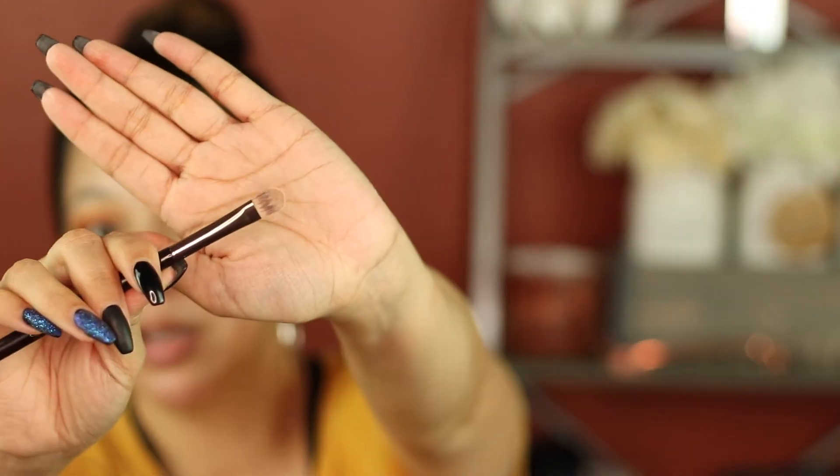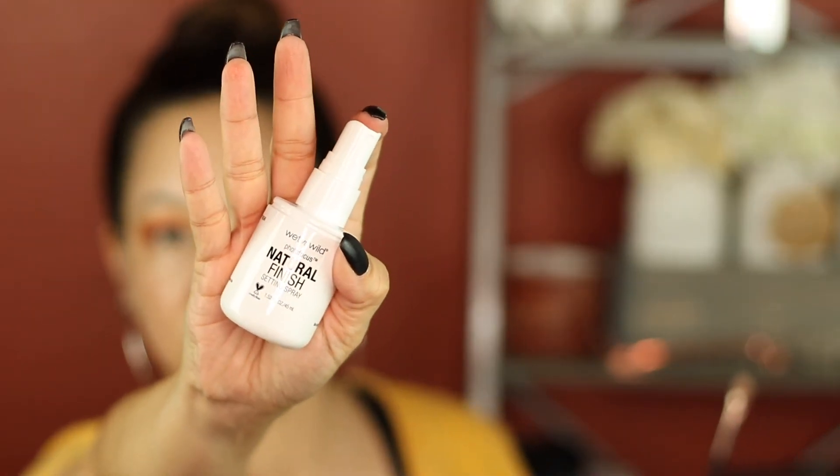Shimmers are always best used when you use your finger. My finger didn't work that well because I can't get as precise as I want to. So I have to go in with a flat shader, and the brushes that I got did not have a flat shader. So I'm going to use my six plus flat shader brush — that's what I need right there to get a little more precise. I feel like it needs a little help, just to kind of blend it off. I'm going to use the Photo Focus Natural Finish setting spray. I'm going to put my brush in and then go in with that shade again.